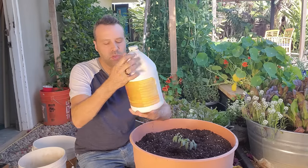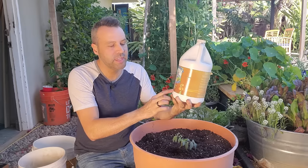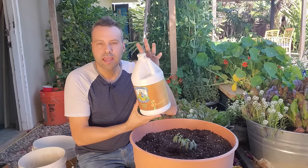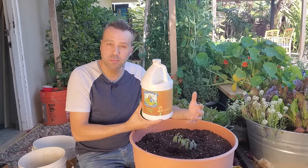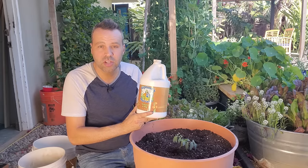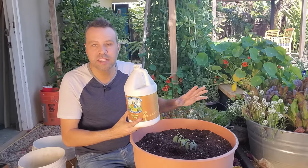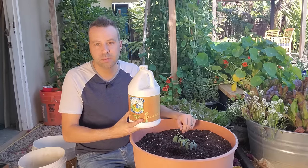Now every two weeks throughout the season I'm going to feed it with Neptune's Harvest tomato and veg. I love this product because not only does it have the NPK with a higher middle number to feed the fruit of the plant, it also has humates in it, which helps build the soil and feed the microbes. And it has yucca extract, which is especially great for containers because that is a natural wetting agent that holds on to moisture — exactly what you want for a plant that takes up lots of moisture and nutrients like tomatoes do.